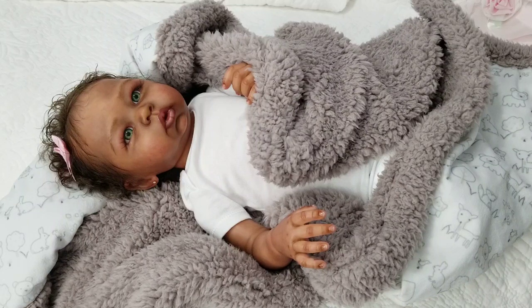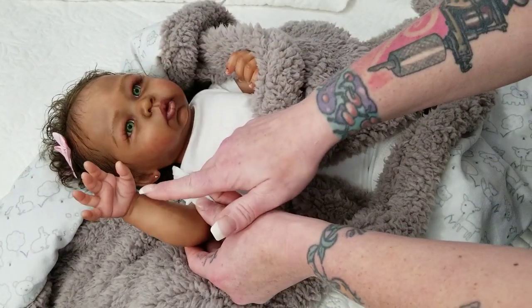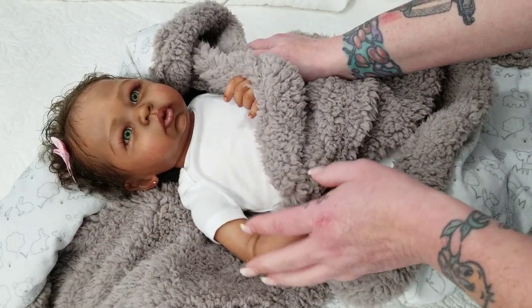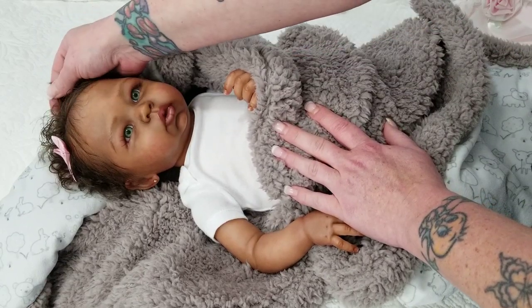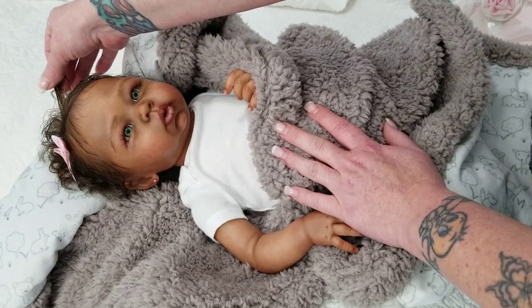Y'all know that I love AA babies. I really favor AA babies. And when I tell you that Myra's painting on the AA babies is so beyond incredible — she so beyond nails it with the detail underneath, the veining, the mottling, the translucency, the coloring — and this baby in particular, the hair that she used, this is like silk. I'm like feeling silk.